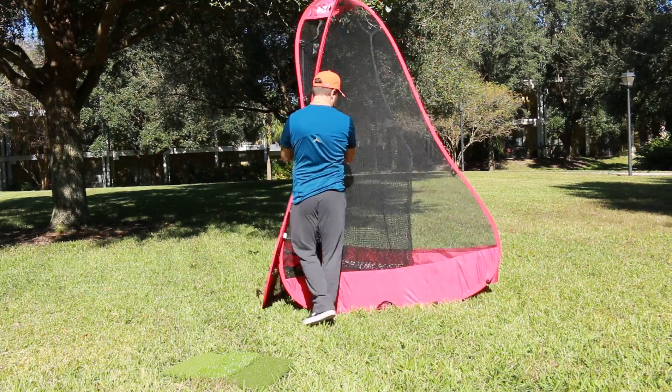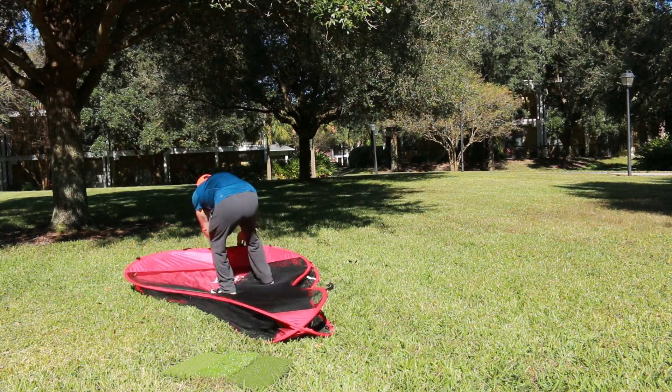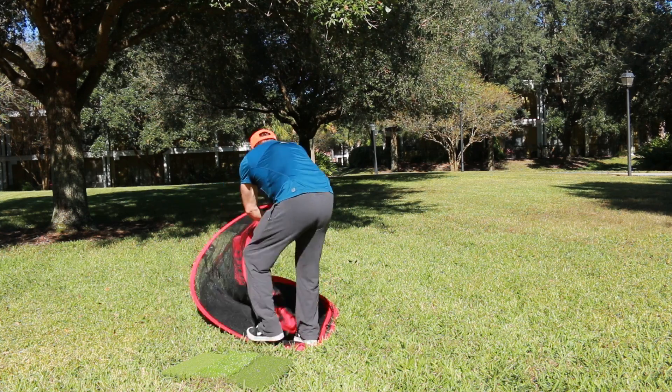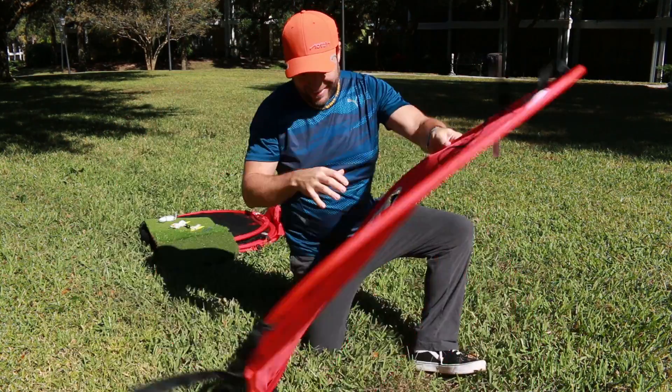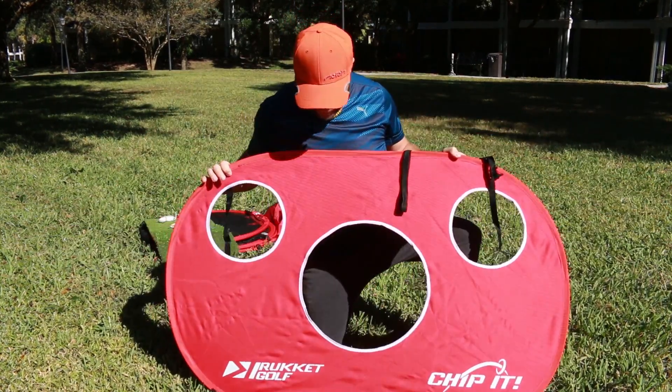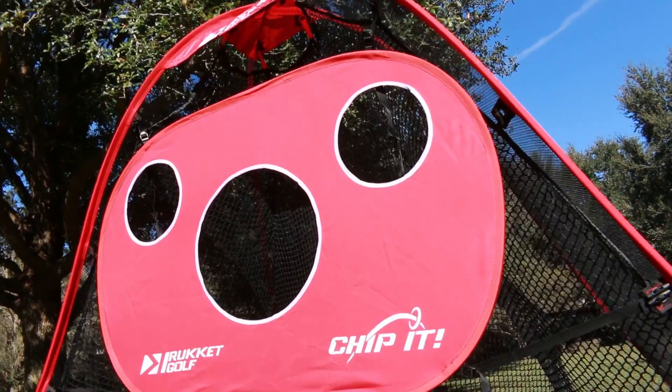With anything that folds, I'm always worried about how to assemble it and how to get it back into its carrier — but look how easy it was with this driving range set. Another great thing is that you can use real golf balls, so you can really get a good practice on your swing. They also have a double net system, so you don't have to worry about the ball flying through windows. And you can also practice your chipping — they have a chipping target set that easily attaches.